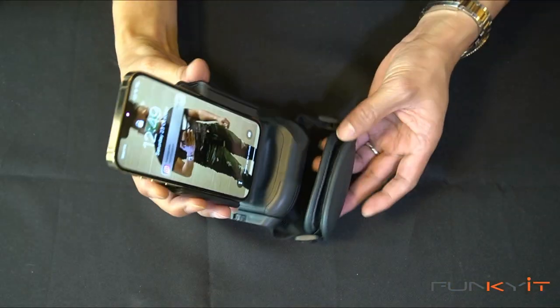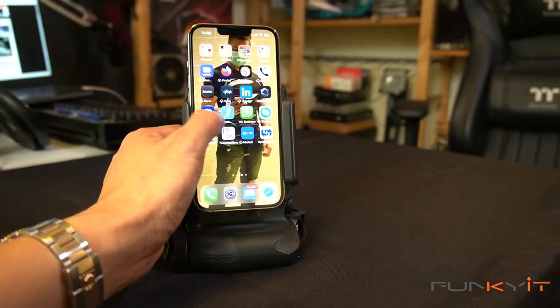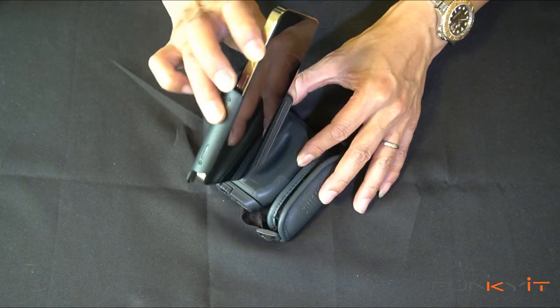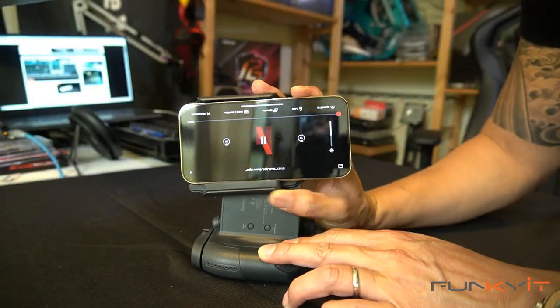With the phone mounted onto the grip, you can actually use this as a phone stand. As you can see, it's pretty cool. I like this. You can use it for video conference calls in portrait mode, or you can flip this around and it becomes like a movie station to watch some nice movies as well. I like this very much.